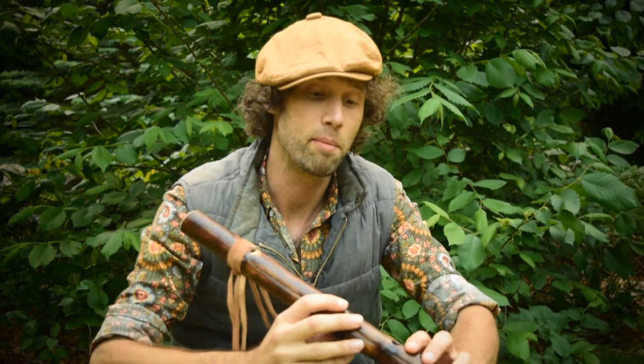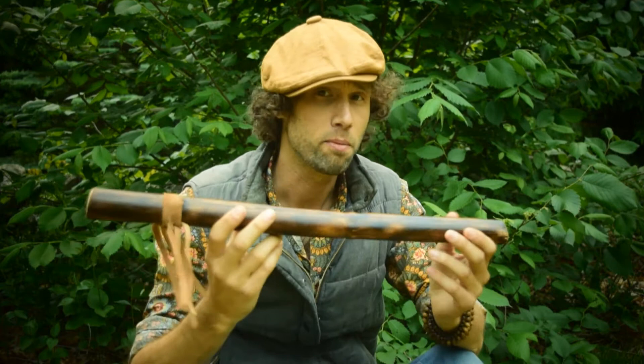Hey guys, this is a demo for a bass flute that's going to be up on our Rewild Your Soul Etsy shop. This flute is made out of Japanese knotweed, or Polygonum Cuspidatum.